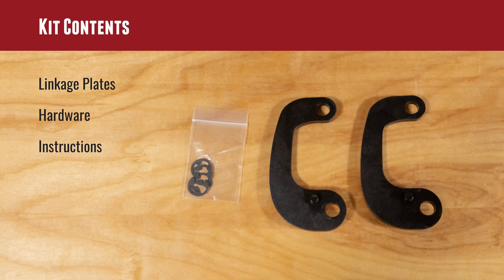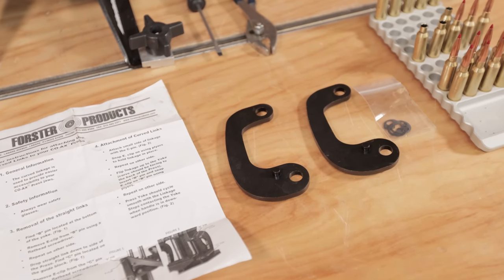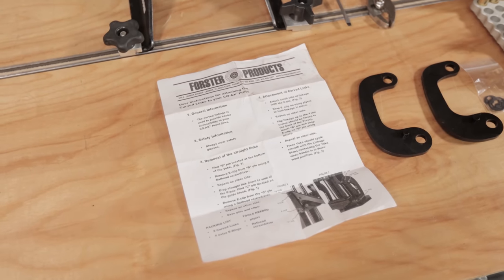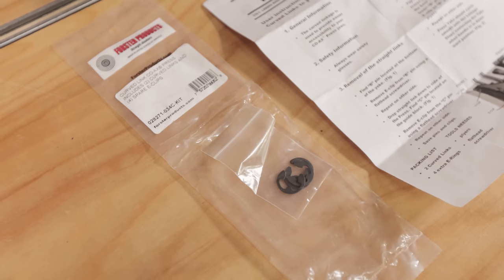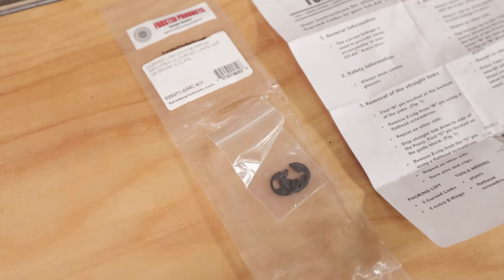What comes in the kit is really pretty simple. There's not a lot to it. We've got our curved linkage plates — they're going to replace the existing straight plates. It comes with a good set of instructions and comes with the E-clips or C-clips, whichever you want to call them, that hold the plates in place. So let's go ahead and install this.